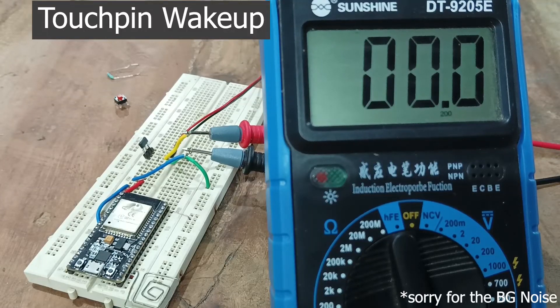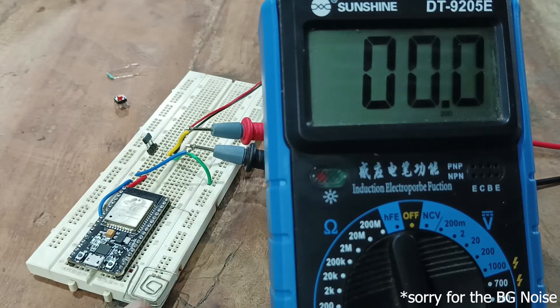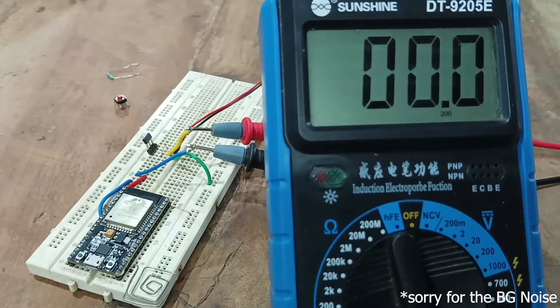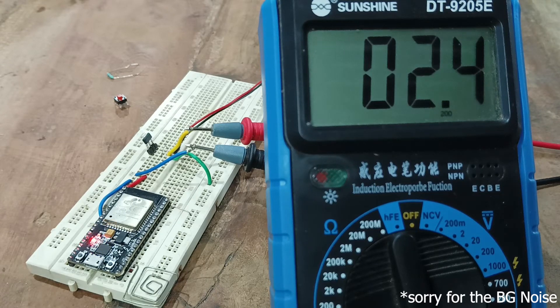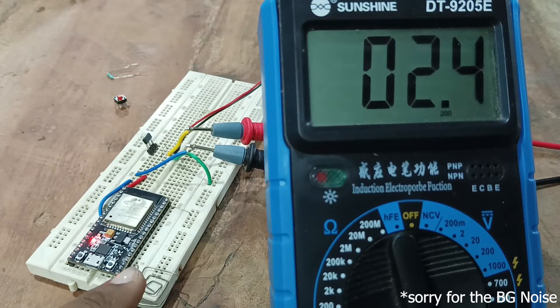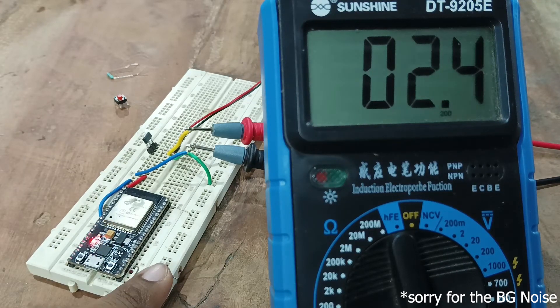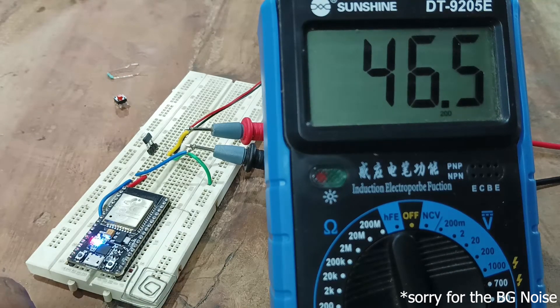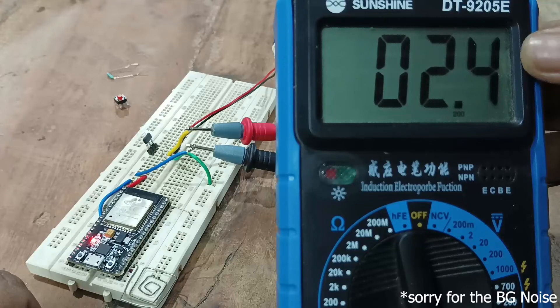This is the demo setup for touchpad wake-up of ESP32. I am using pin number 15 for the touch pin with a wire connected to it. After powering up, the onboard LED turns on and after five seconds the ESP32 goes into deep sleep, consuming 2.4 milliamps. When I touch the wire, the ESP32 wakes up, the onboard LED turns on, and in active mode it consumes 46 milliamps. After five seconds it goes back into deep sleep, consuming around 2.4 milliamps.